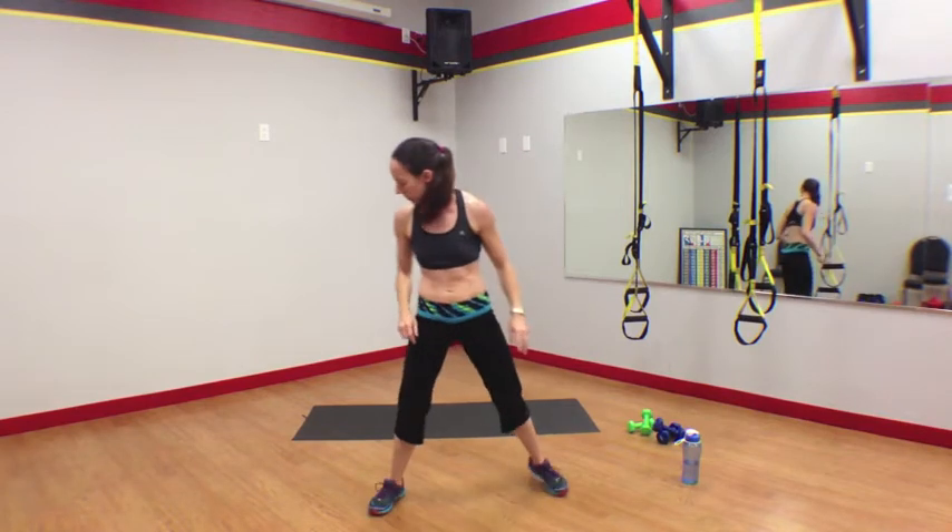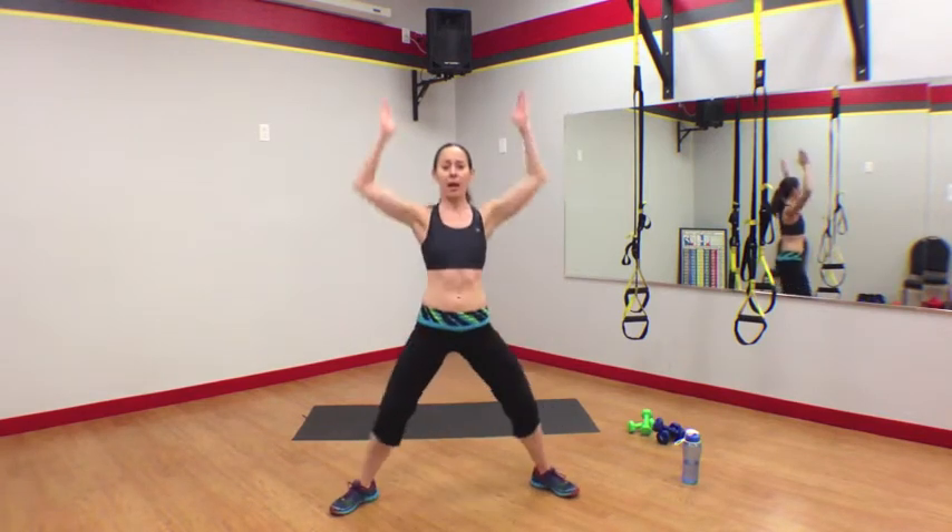Squat X. From here, we are down and up. Wide squat — little X down, big X up. Down and up.